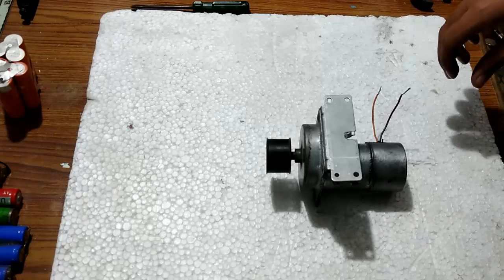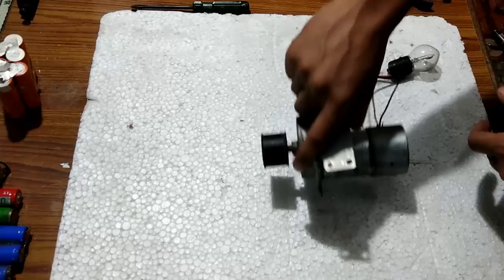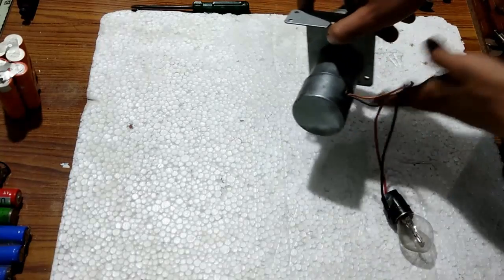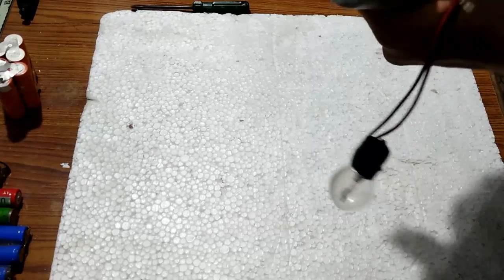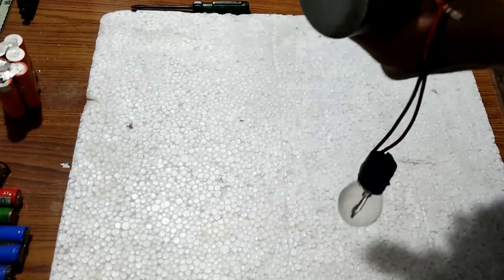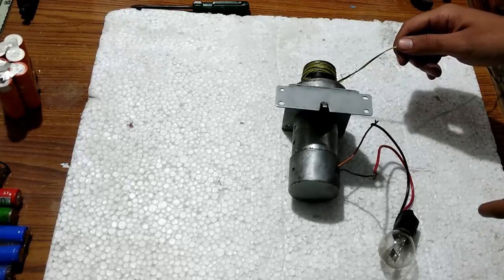That was the motoring mode, and now the generating mode. For the generating mode I am going to use this motorcycle bulb. You will see the bulb glow just with hand rotation. That was initially with the hands.